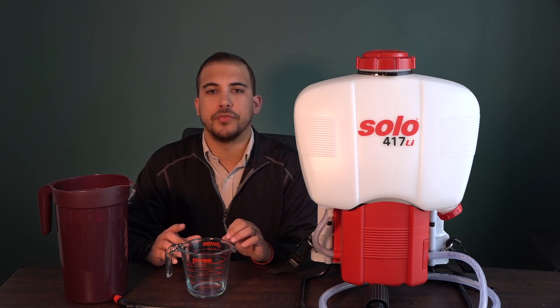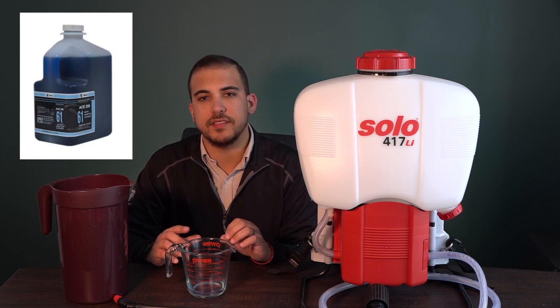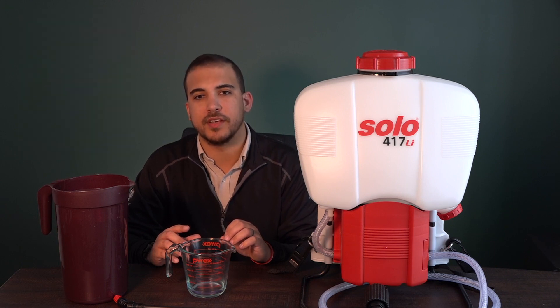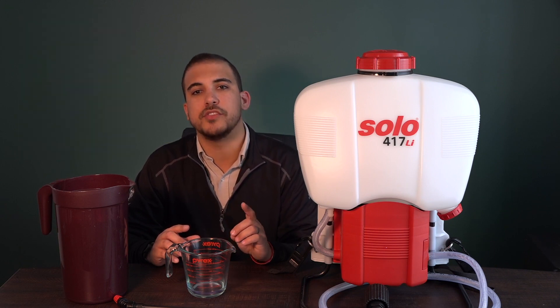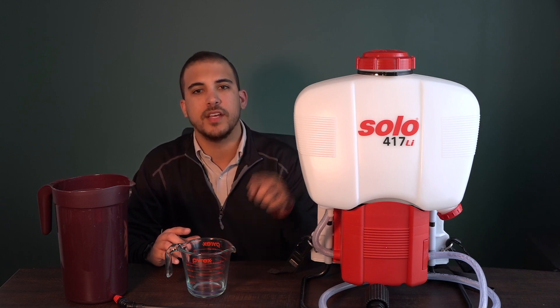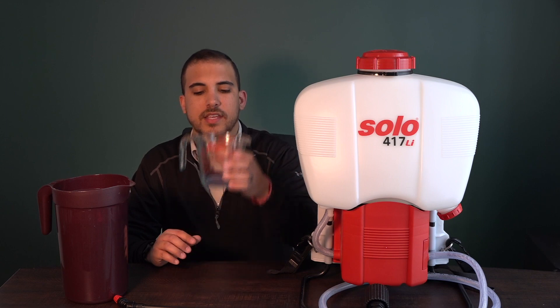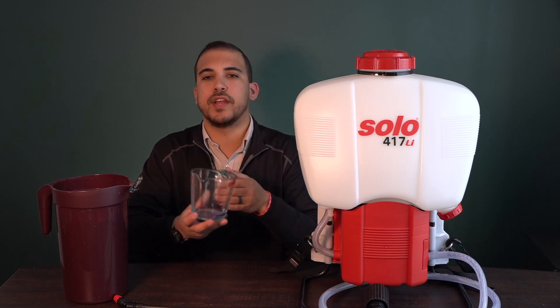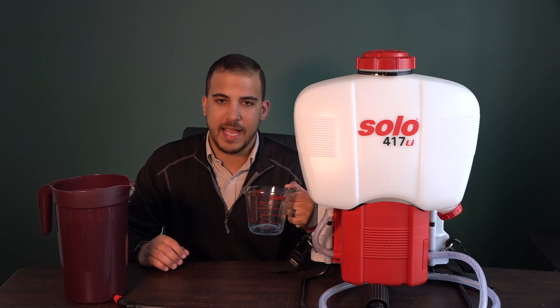The other part of our bundle is the SSS ACE256 Neutral Disinfectant, which carries the kill claims against SARS-CoV-2, which is the cause of COVID-19. So this is the recommended product to go in this machine. Here I have a half ounce of the ACE256 measured out in a cup. The dilution rate for that particular chemical is a half ounce to a gallon.